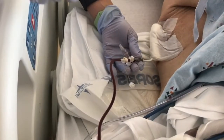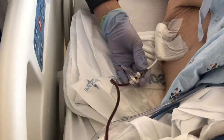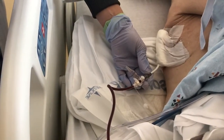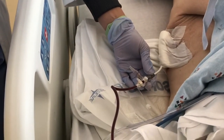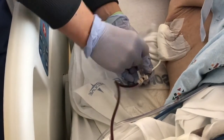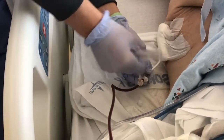We have the 14 French cook chest tube that we are going to use to instill some TPA and pulmozyme to try to break up a loculated effusion. The chest tube has already been inserted.